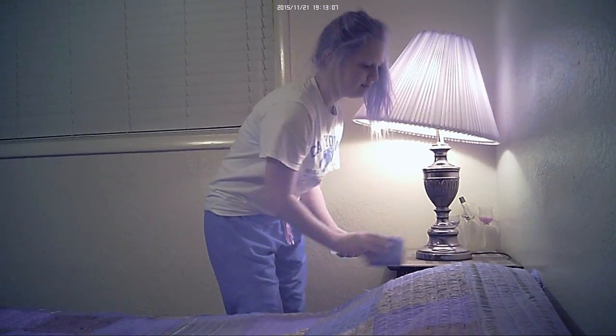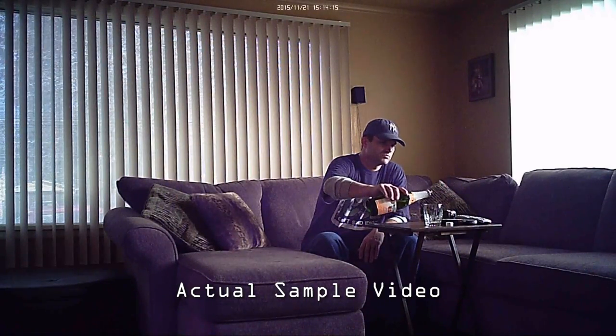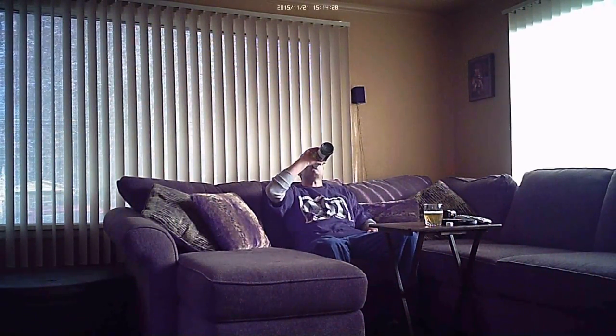After one minute, the camera will continue to record one-minute video files as long as there is continued motion. If there is no longer continued motion, the camera will stop recording and go right back into detection mode to wait for more motion. This allows you to leave it on motion detect recording for weeks at a time without overwriting older files.